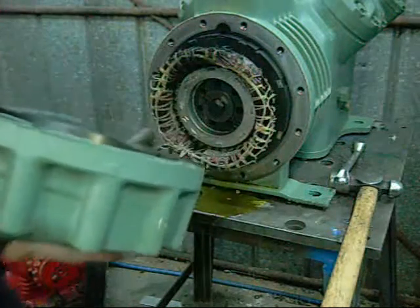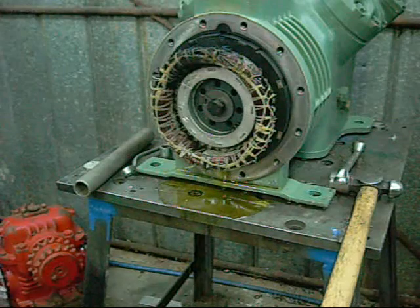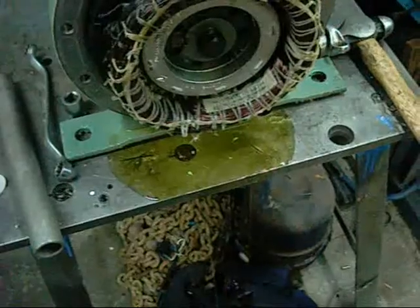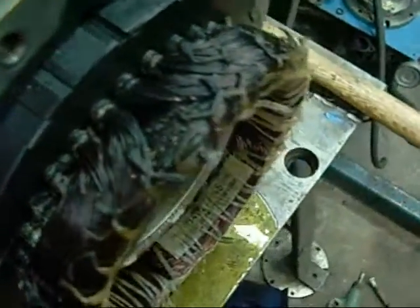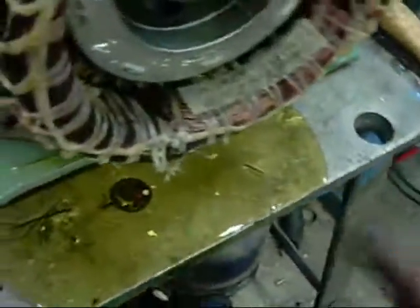Oh, it's toasted — nice and black. That's a bit messy, it's old oil. Yeah, she's suffered a rather bad burnout — that's why the multimeter readings are all over the place.